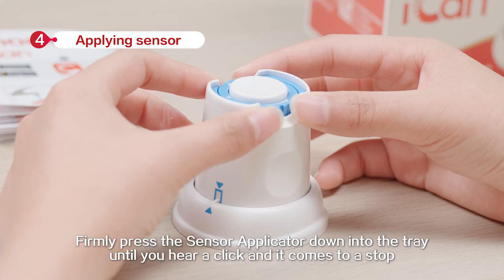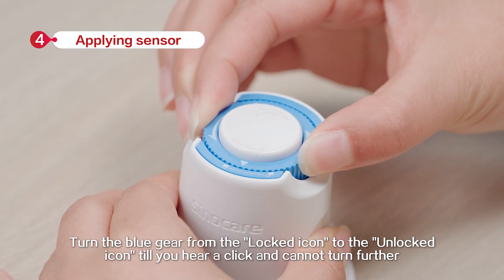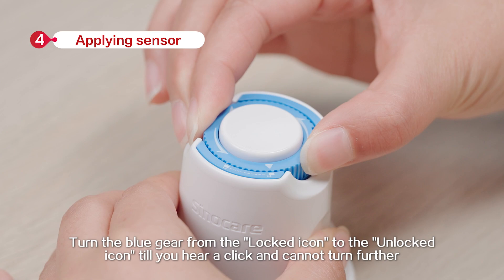Firmly press the sensor applicator down into the tray until you hear a click and it comes to a stop. Turn the blue gear from the locked icon to the unlocked icon until you hear a click and cannot turn further.